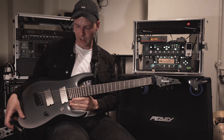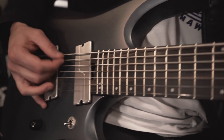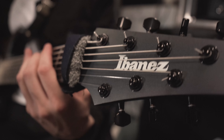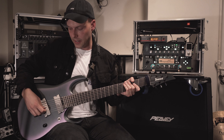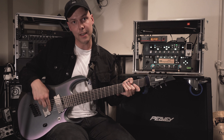My gear is this beautiful Ibanez multi-scale guitar with Fishman Fluence pickups. I am proudly endorsed by Fishman Fluence and Ibanez, so thank you so much guys — works like a charm. Our tuning is drop A with a low E, so it's E A E A D F# B.